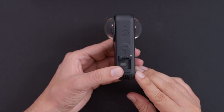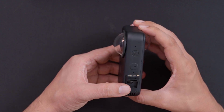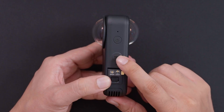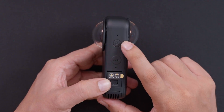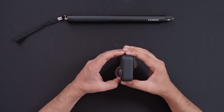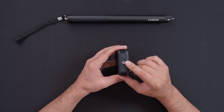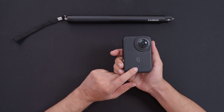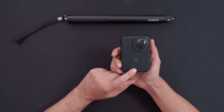Since we're shooting in 8K, sometimes you do need to transfer data via USB-C to a computer. You can also charge from there. Apart from that, there's a mode button to select different modes, a power button on top, and a tripod or selfie stick mount on the bottom. There's also a power indicator light that shows different colors to indicate what the camera is doing.